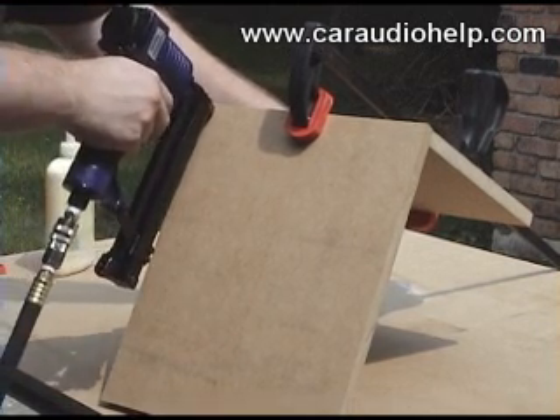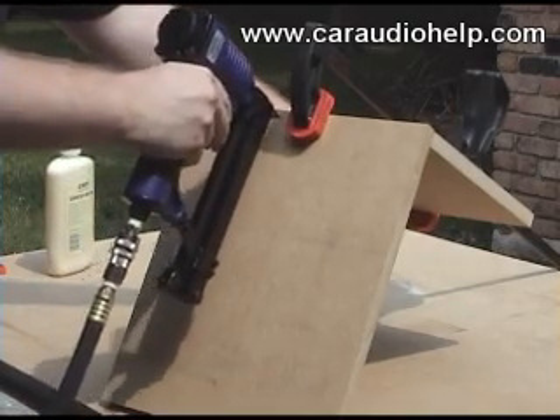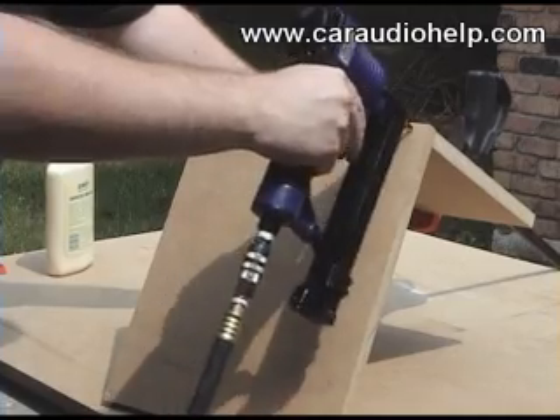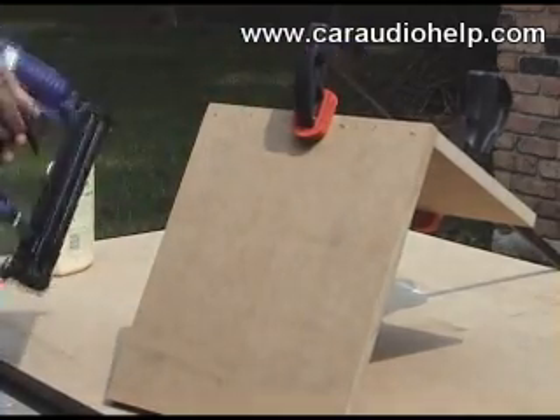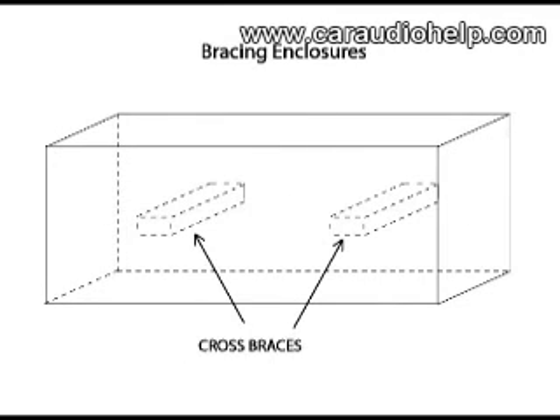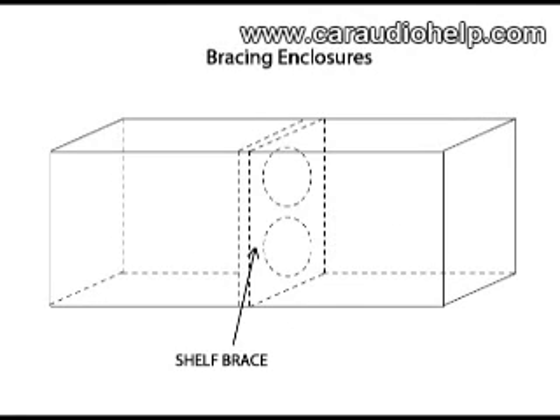We'll start construction by attaching the bottom and one of the side panels. We could use wood screws as before, but an air nailer is much faster. If you have access to one, it will speed your enclosure construction time considerably. The enclosure flexes the most along its longest panels. There are two types of braces that can be used to break up these dimensions: the cross brace, which is a strip of wood connected between the two panels, and the shelf brace, which is basically an internal divider with holes drilled in it. The shelf brace is preferable because it is easy to install and provides bracing in two dimensions rather than just one.